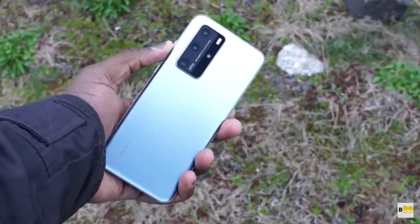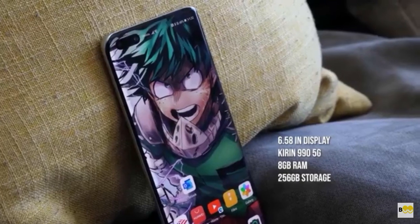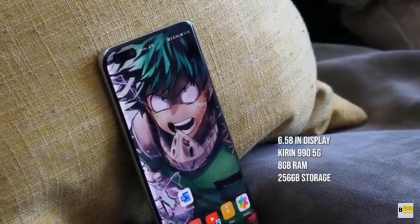Hey guys, Thunder E here and welcome to my two-week review of the Huawei P40 Pro. The P40 Pro is a lovely looking device and this is going to be about my day-to-day use of it. You've seen the hardware, you know the functionalities and specs — the Kirin 990, 8 gigs of RAM, all that stuff. So I'm not going to jump into much of that, but I'm going to talk about usability.